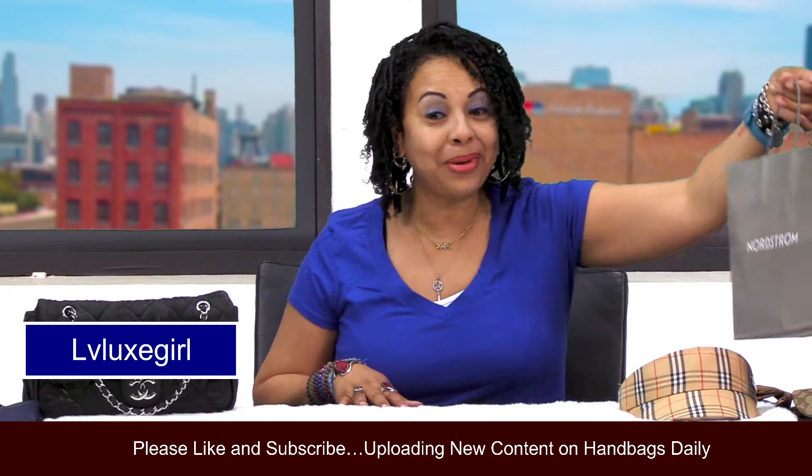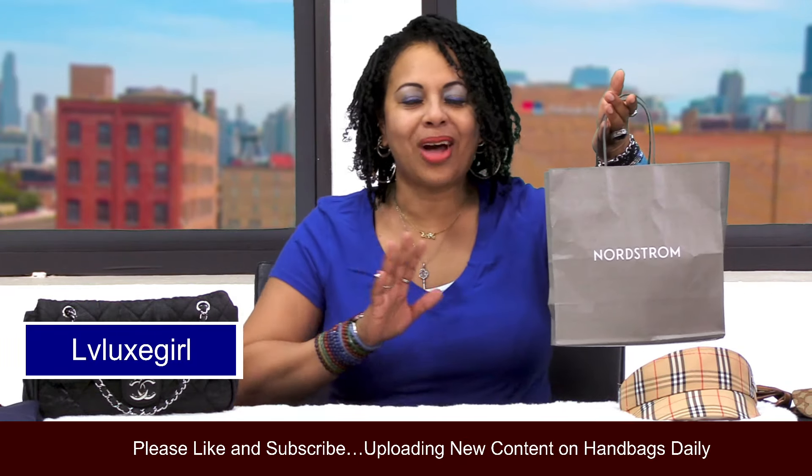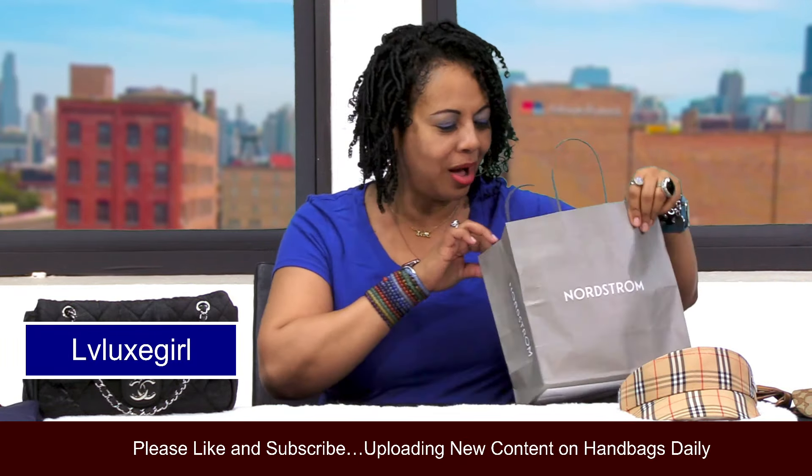Today I wanted to talk about what I picked up from Nordstrom. I have it right here and I'm going to go ahead and do a reveal for you all.